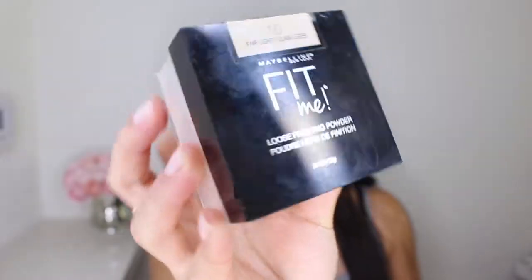To set that down, I'm gonna be using the Maybelline Fit Me loose finishing powder. I'm just gonna apply a little bit on a damp beauty sponge and apply that on my eyelids.